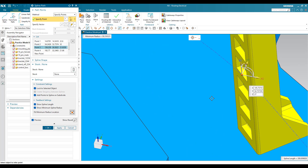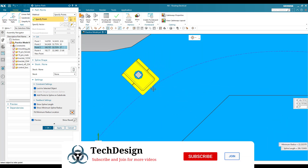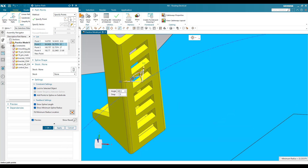Now you can see the routing path is going nearby this tie wrap, but it is not going through it effectively — there is no proper routing. So I'm going to select this and move it a little bit outside of the model.